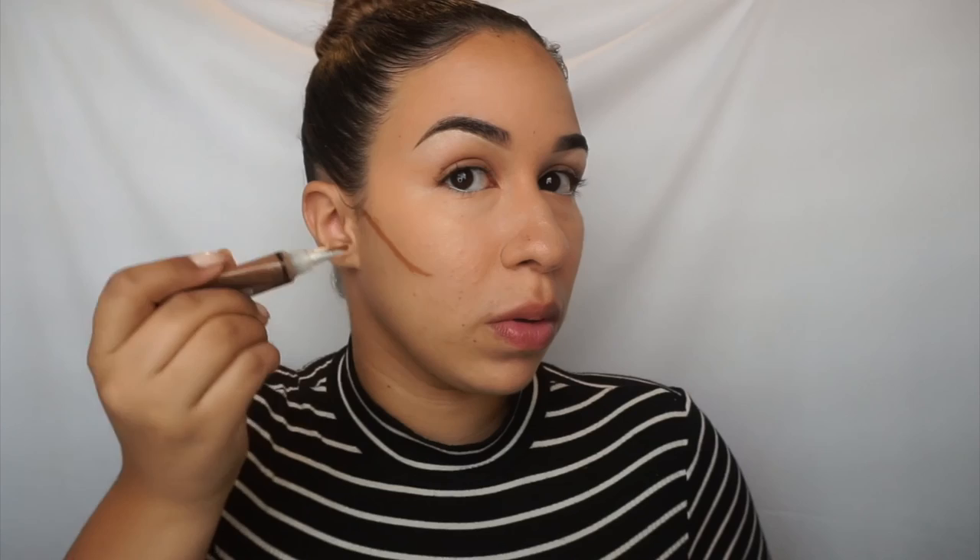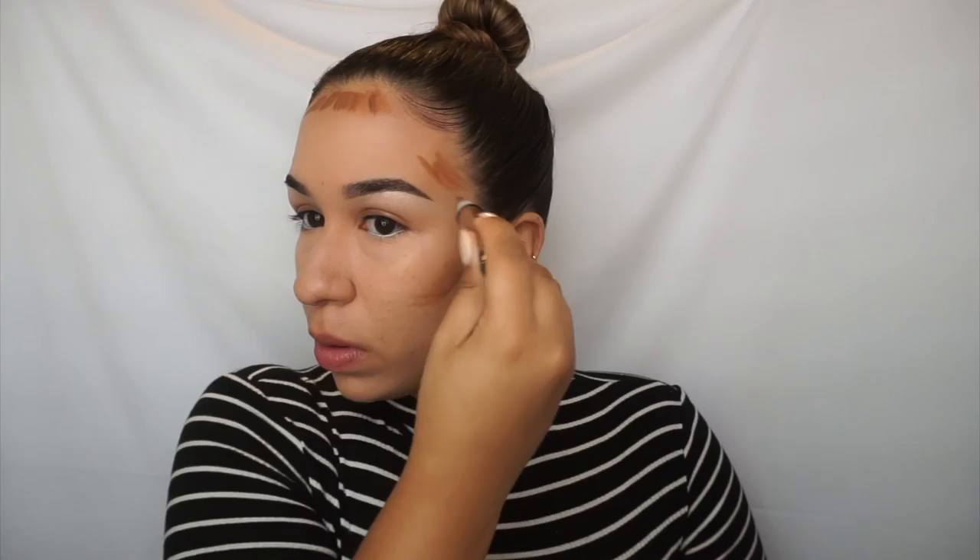I blended out my highlight and I really like it — it blends out nicely. Now I'm going to do my contour. I'm going to start from above my ear to the end of my eye. I'm going to contour around my temples. Since I have my baby hairs there, I don't do that area because I don't want my baby hairs to get dirty. I'm just going to do the tip of my nose because this area is a little wider. I don't like to contour my jaw, but if you need to contour that area, go ahead and do it.